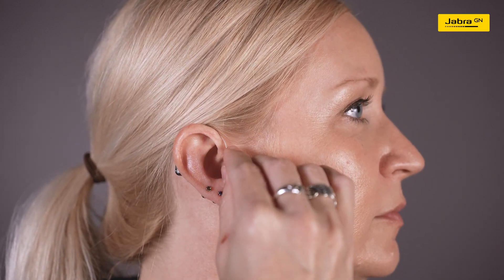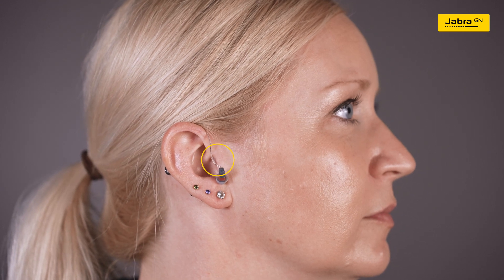Hang the Jabra Enhance Pro 10 hearing aid over the top of your right ear and hold the receiver tube where it bends. Gently push the receiver dome into the ear canal. Ensure that the dome is far enough into the ear canal so the receiver wire rests against your head.